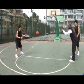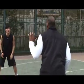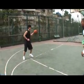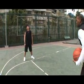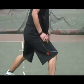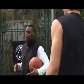Yes, good. Left hand, left foot. Good. One more. Good. Right foot. Dribble. There you go. One more. Good. So quick ways to work on that weak hand and develop it off the pass.